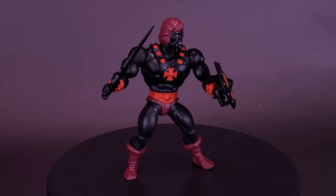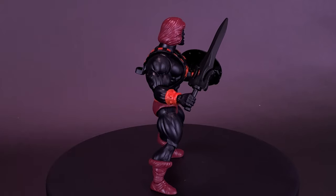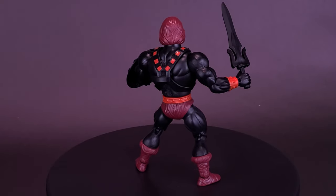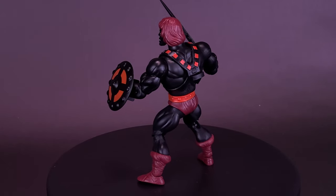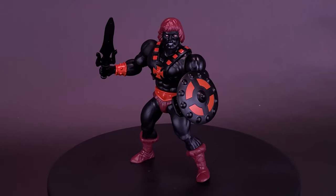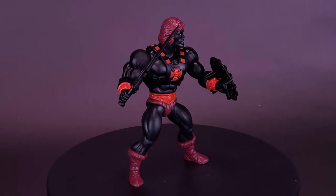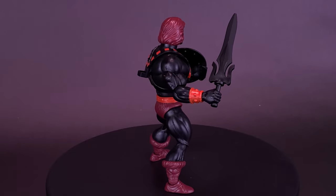I love this figure — so much so that I'm even kind of considering getting another one to keep it sealed on card. For the video question down below, let me know your favorite evil version of a character. I listed some of them in this video, but what's your favorite? We can even say Faker too — although Faker was one that was posing as He-Man. I'm thinking like a completely evil version of that character. Let me know down below your favorite in the comments section.